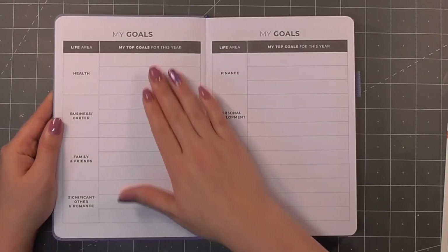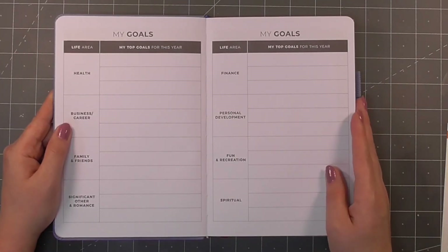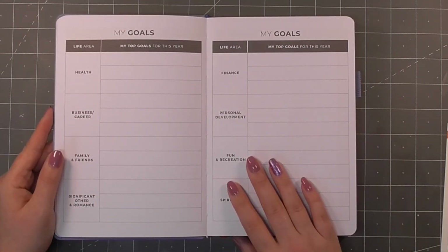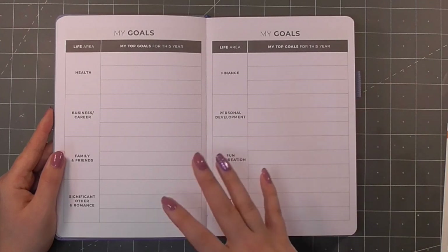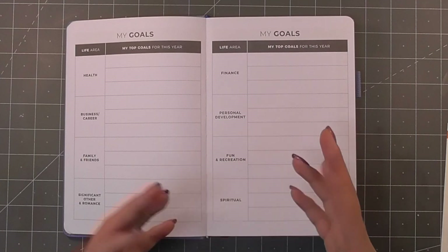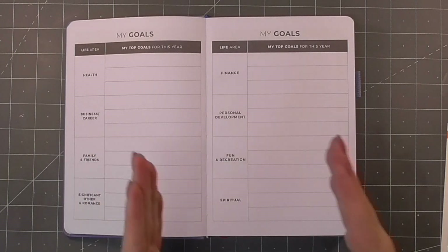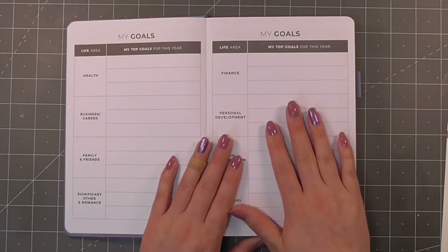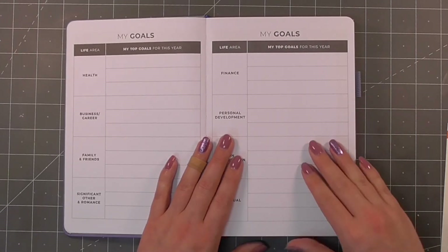Then we get into goals — my top goals for the year. This is a six-month planner, however, because it's undated, whenever I get planners with dated months or weeks I always find I slip a little bit and there are gaps where I just don't use the pages. So it wouldn't surprise me if this actually lasts me at least a year.